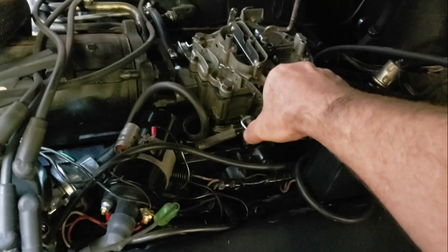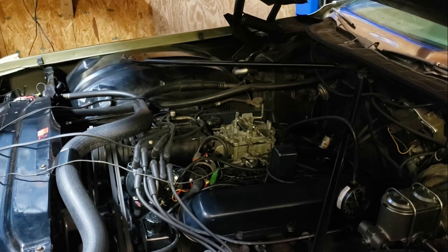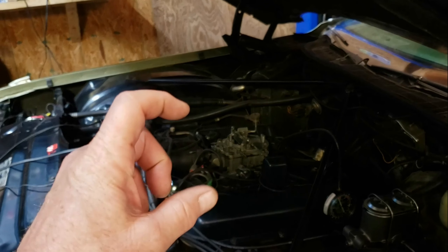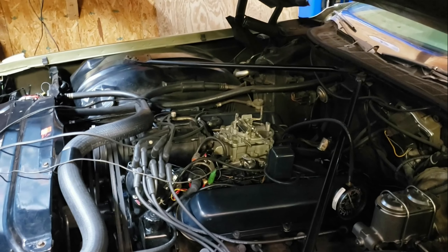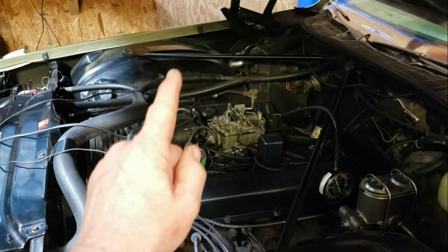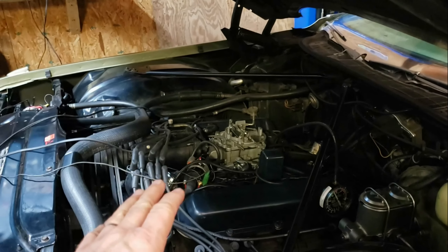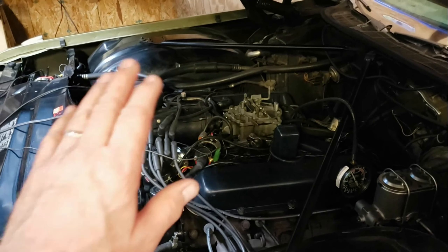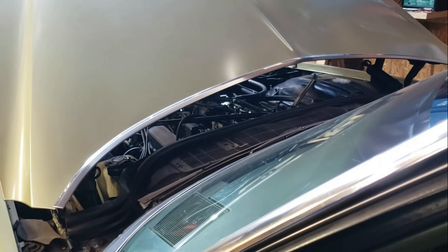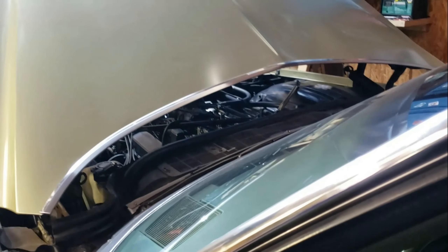The thing runs great out on the road — it's just the idle I don't like. I'm wondering whether the carb restoration company actually did anything with the restriction tubes in the idle circuit. One thing bugging me is I'd still like to pull this carburetor off and make sure the well plugs underneath are not leaking. We were having a dieseling problem — run-on where it would detonate and then go whoosh out of the carburetor.